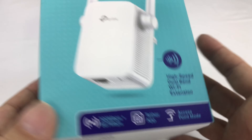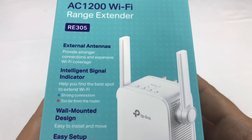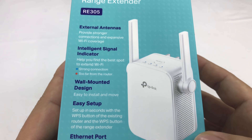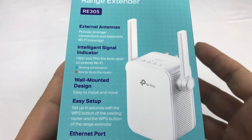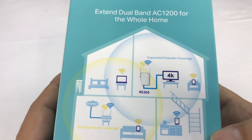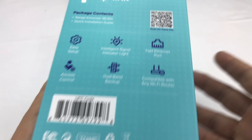It seems to get pretty good reviews, and I've kind of used range extenders in the past without very good success. I've probably never shown you any because invariably they don't really work very well. And the ones that get really good reviews for working well and being plug and play are like $300 or $400 — I think that's just ridiculous.